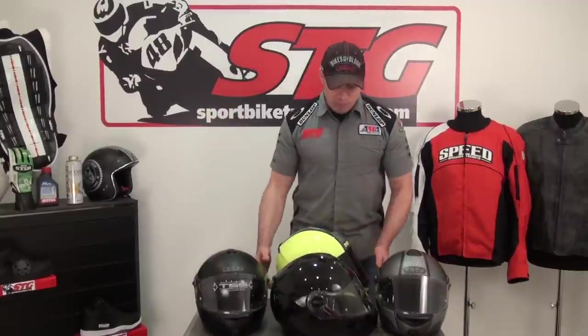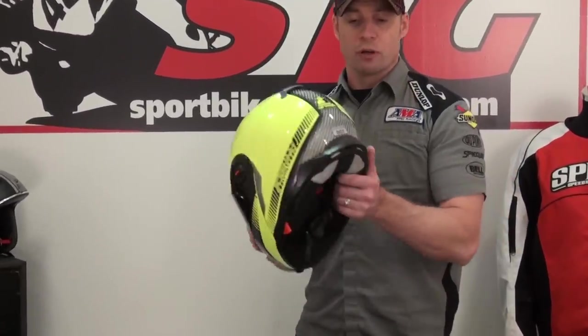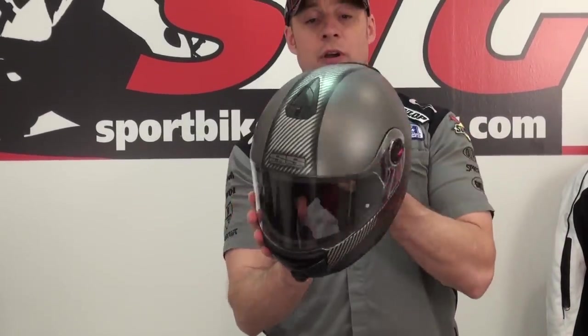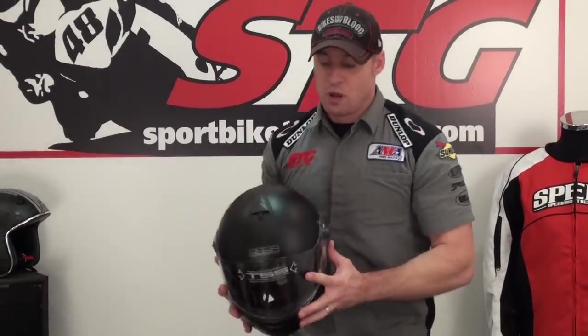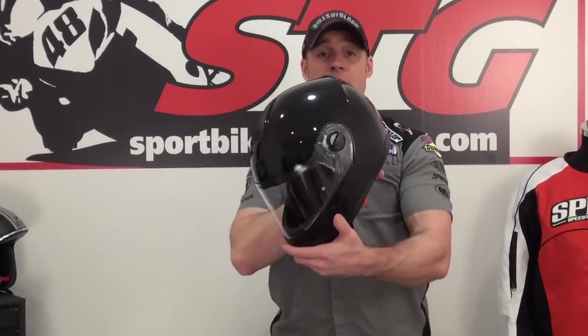It is available in five different colors, all the same price. We've got the high-vis yellow — it's got this faux carbon graphic on it. We have a matte titanium with the same faux colored carbon graphic, very light graphic detail. Solid colors: matte black — everybody loves a matte black — gloss black, and then there's also a gloss wine berry.